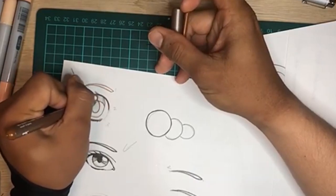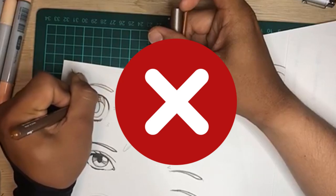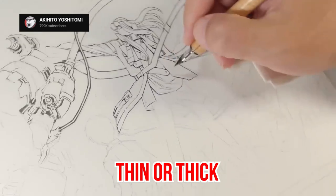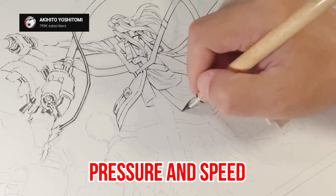Did you know that professional Japanese manga artists don't use regular pens for inking their work? Instead, they use dip pens. These special pens can draw lines that become thin or thick at the slightest change in pressure and speed.